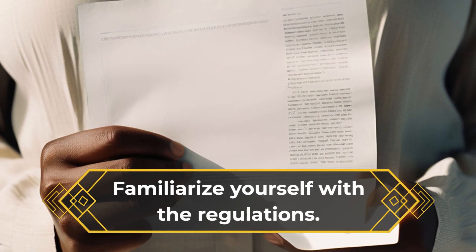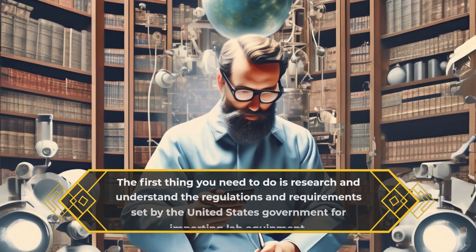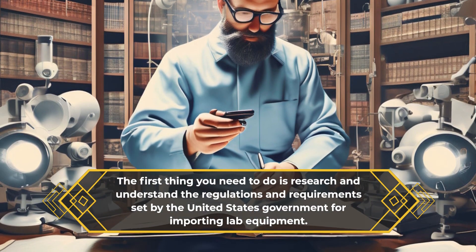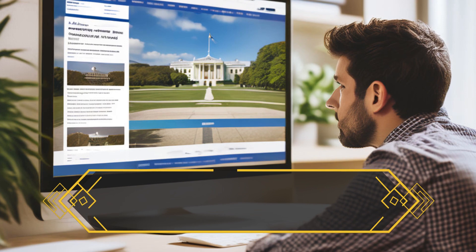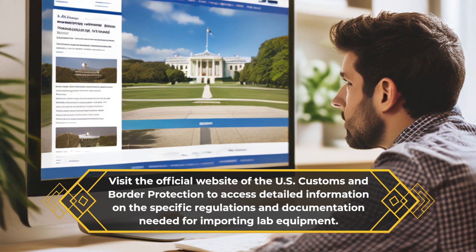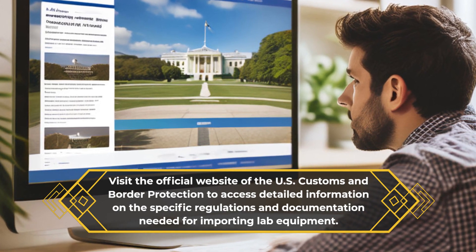Familiarize yourself with the regulations. The first thing you need to do is research and understand the regulations and requirements set by the United States government for importing lab equipment. Visit the official website of the U.S. Customs and Border Protection to access detailed information on the specific regulations and documentation needed.